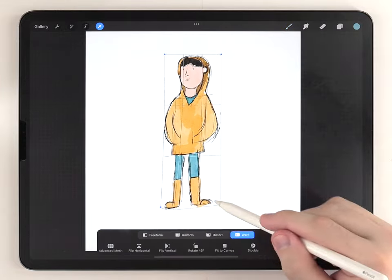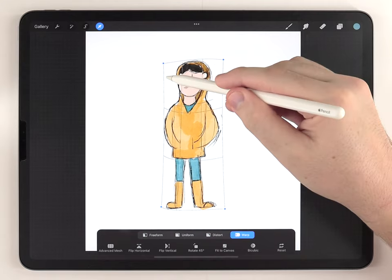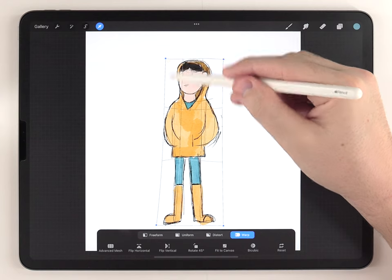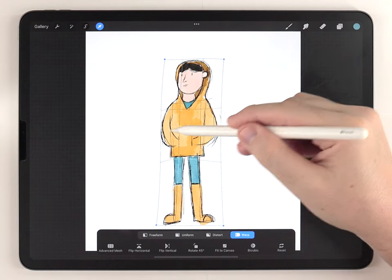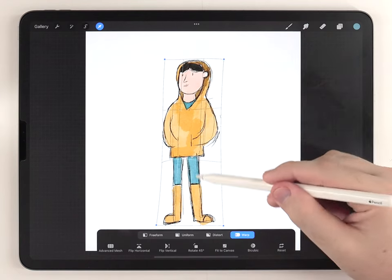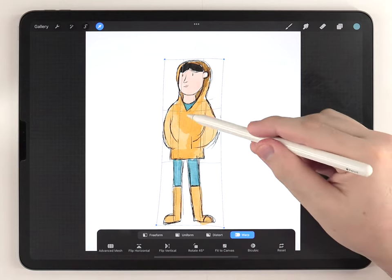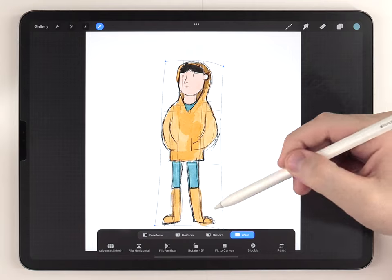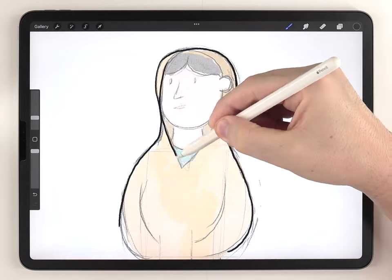To fix proportions I'm going to use the arrow tool set to warp, and I'm going to push, pull, and bend the drawing until the proportions feel right. I'm totally going on intuition here — there's no science to this. I'm also going to use this as a chance to balance the character and make the posture a little more relaxed.